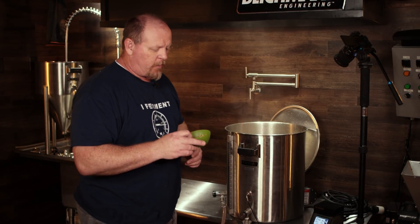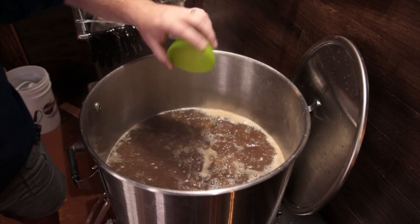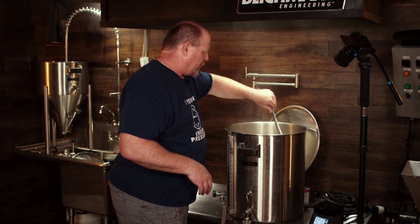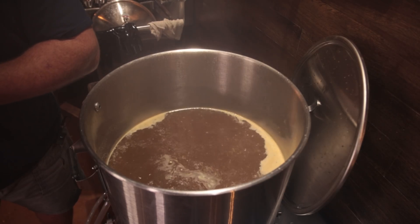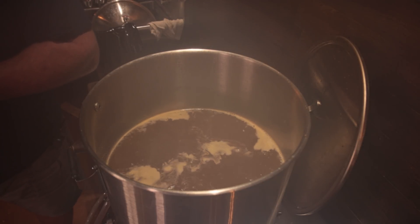We've reached boil. I'm going to add my two ounces or 56 grams of Crystal hops and get those stirred in. I'm going to be pressure fermenting in the Blichmann G4 conical fermenter — a lot of you have been waiting for my first ferment in that device. I'm going to be using Lallemand Diamond Lager Yeast, which I've used for lagers in the past and it's really, really good. I'll let this boil and come back with my final thoughts once we get everything into the fermenter.